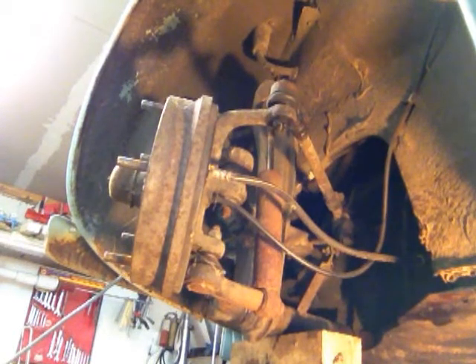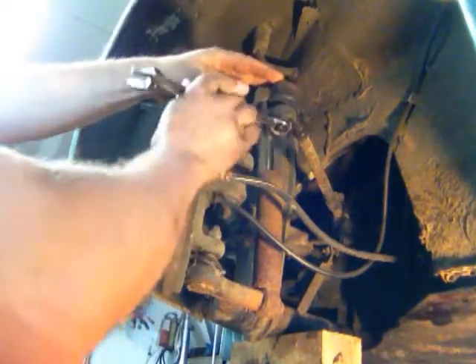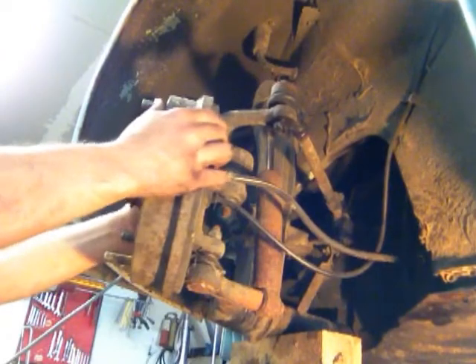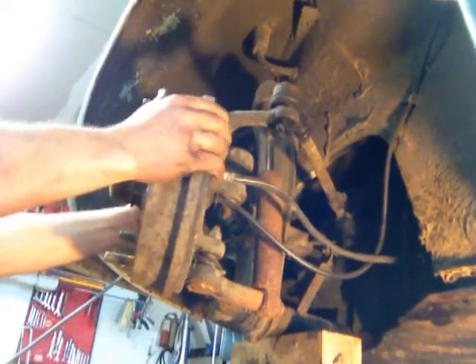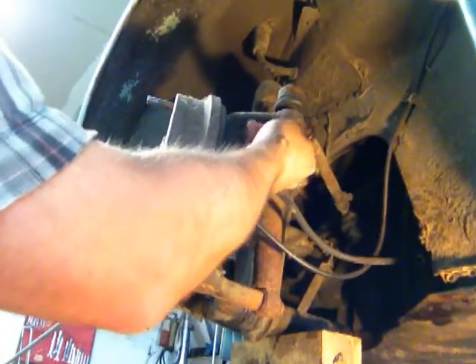I'm just going to do a quick video on a tie rod end on a 1966 Beetle. I've already loosened the stuff up to make it a little bit quicker. If you look at it closely, you can see there's a lot of play right there. So we definitely don't want to drive the car like that. It's the only thing that really holds your wheel going in the direction you want to go in.